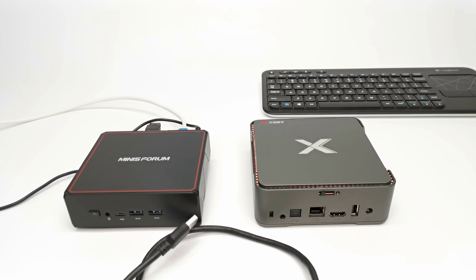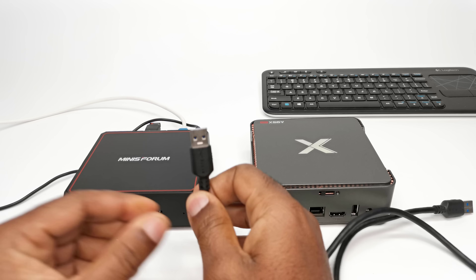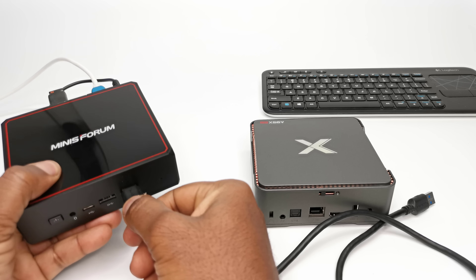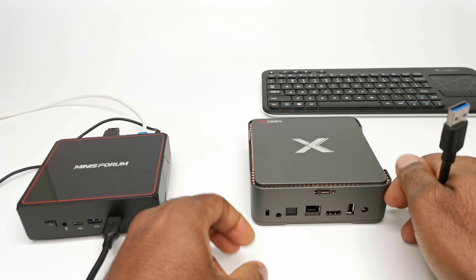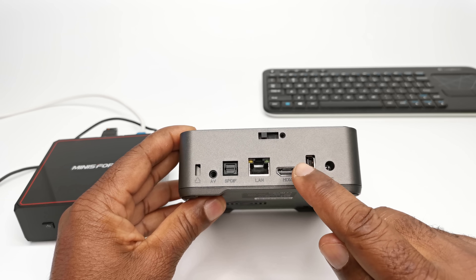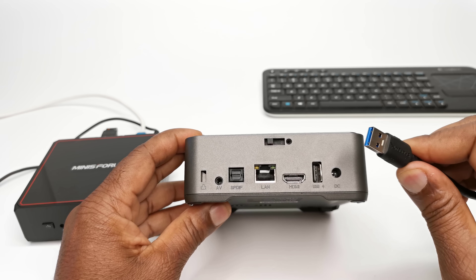The next step is to flash the ROM, and this is the final and easy part. Using the mail-to-mail USB cable, connect one end to any USB port on your PC. Then connect the other end to the USB 2.0 port on the back of the box — that is the USB port between the power adapter input and the HDMI port. Once you plug it in, the burning tool will do the rest.